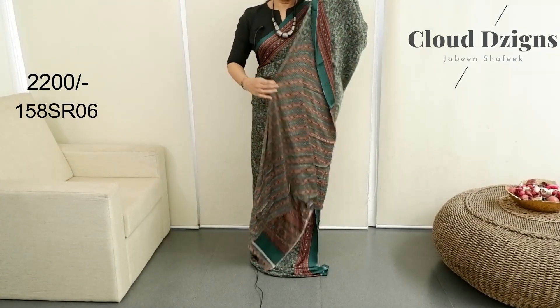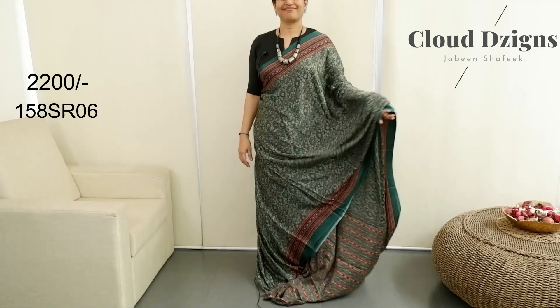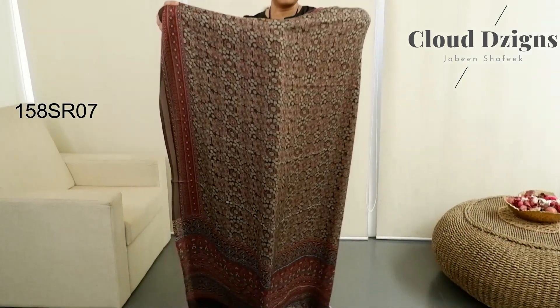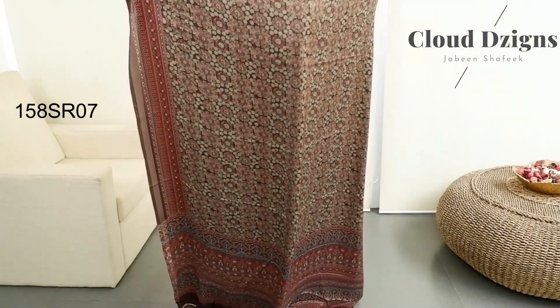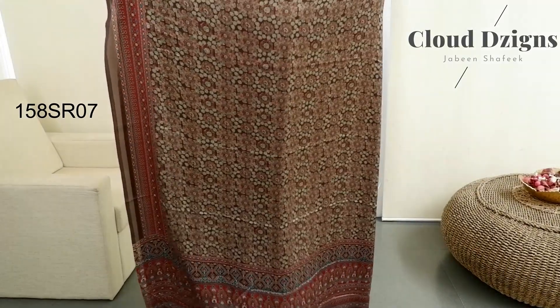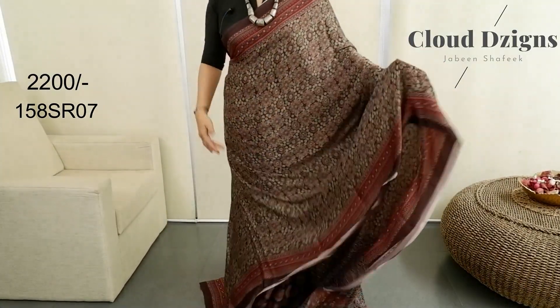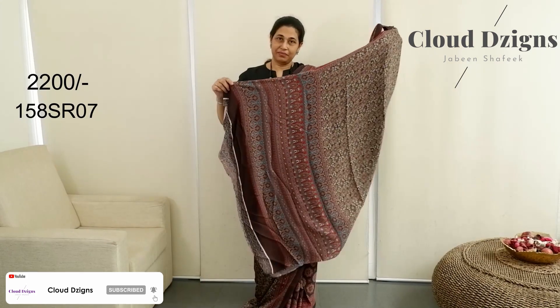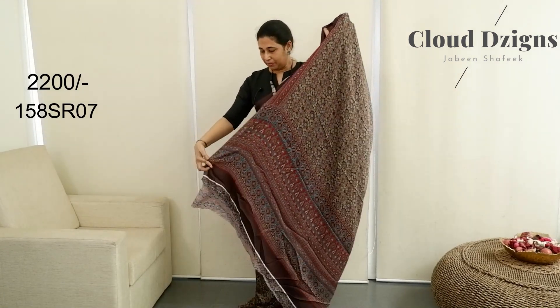This is a deep coffee brown with maroon combination in semi-crepe. The adirect design is in the same pattern. Coffee brown with maroon, and a fern green shade also in the adirect — traditional adirect print throughout.